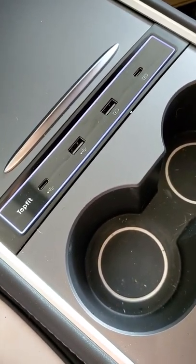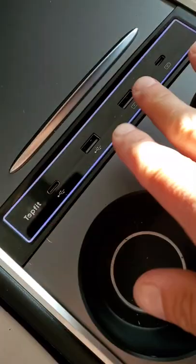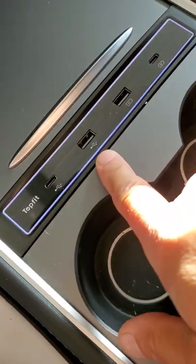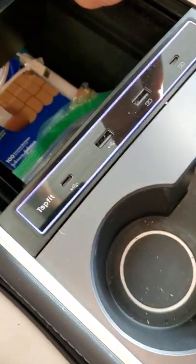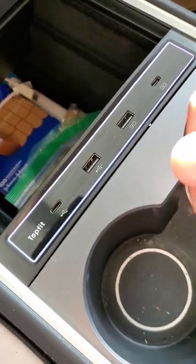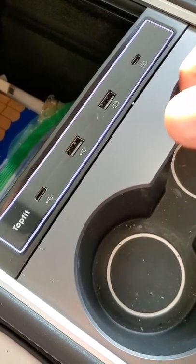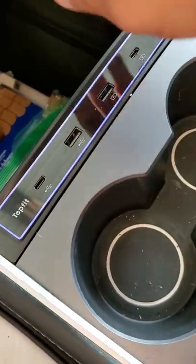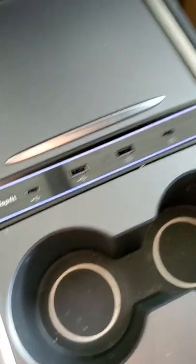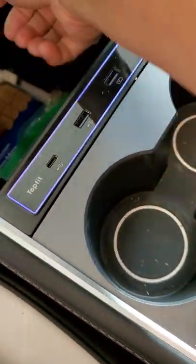I want to love this but sadly I do not. First of all — and this has nothing to do with the device — these two don't work for me because apparently I'm one of the people who didn't get the little data module switch thing, which I now have to order and try to install myself. That's not this thing's problem, but it just kind of annoys me.